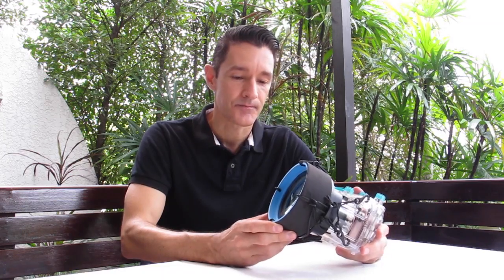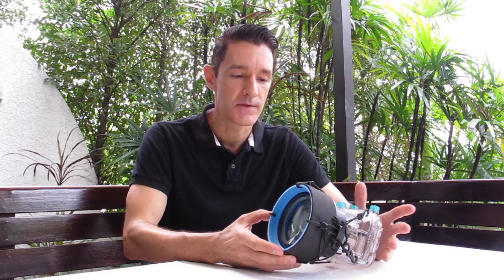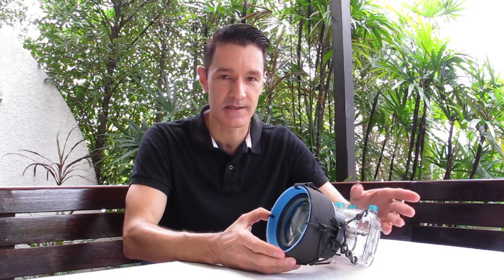A disclaimer up front: what I did for my camera model absolutely worked. But since you have different camera models and may not be able to access the same type of material, I want this video to be understood as an inspiration, as a guide to understanding how to do it yourself, as opposed to just doing exactly my personal lens.